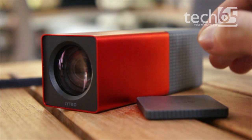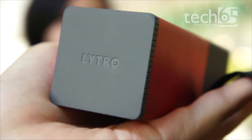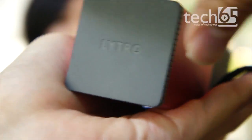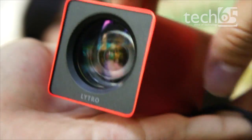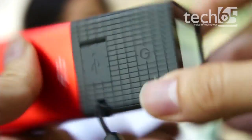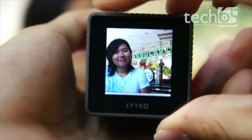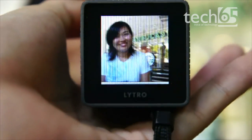I'm going to show you how the camera does that. Considering the complexity of the technology inside, the camera is actually very easy to use. Just take out this magnetic lens cover, find the power button, give it a push and the camera is on. I've got a model here who's going to help me demonstrate some of the features.